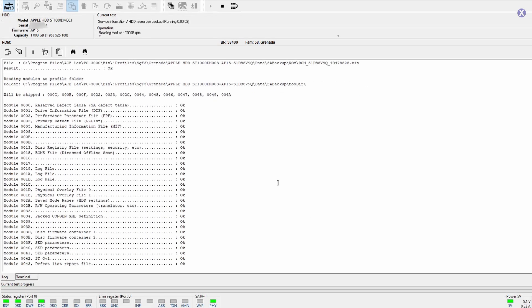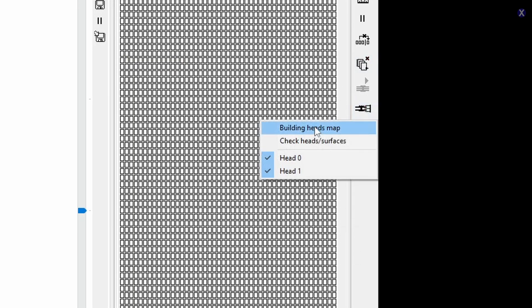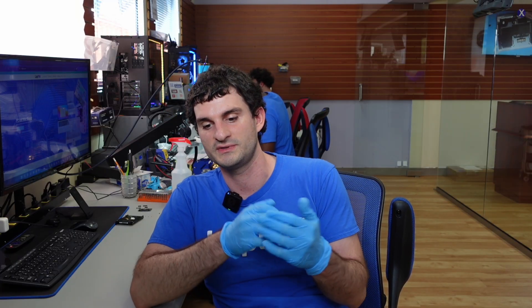There's most likely some type of physical problem with the drive. We plug in our advanced data recovery tools — we can see the drive, and we see that there is head zero and head one. When we check the surface and the heads, head one actually has problem sectors, which can be caused by a damaged head. So we have a confirmed physical problem with this drive — bad sectors on both heads, likely caused by a bad read head.